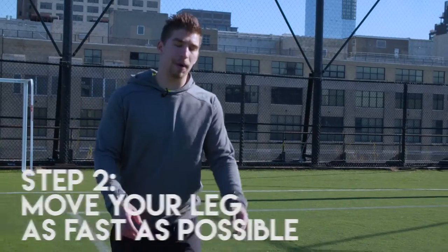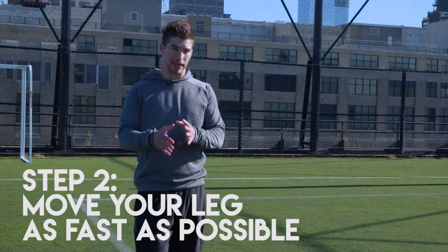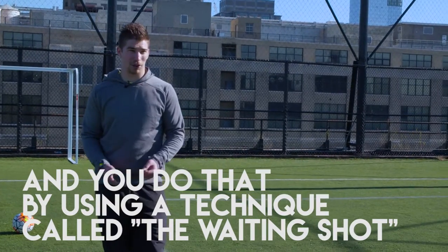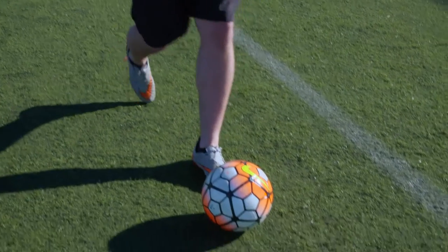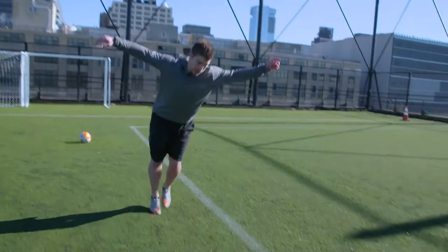That's step number one. Step number two is that you have to move your leg as fast as possible, and you do that by doing a shot called the waiting shot. So you approach like this, you wait, and then you hit it. Let's do it again — approach, wait, and you hit.